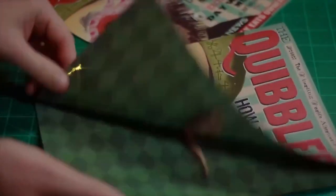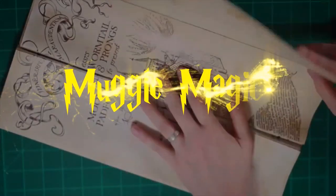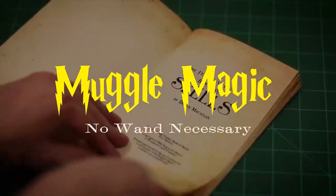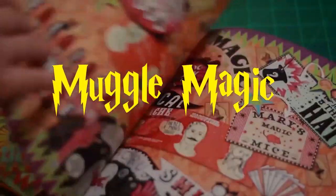Hey everyone, I'm Danny, and welcome to MuggleMagic. Today I'm going to be opening the Geek Gear Wizardry box for January of 2019. So this is the first box of the year. I'm expecting great things, so let's get this open and see what's inside.